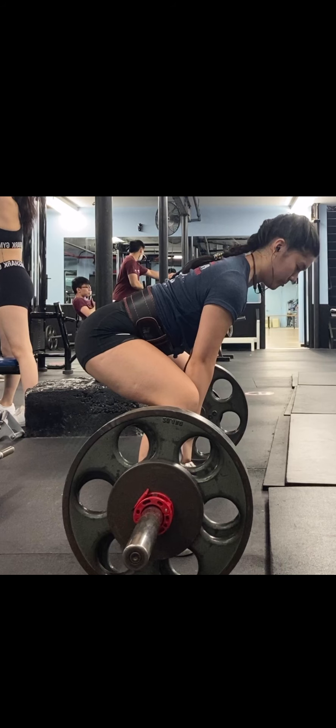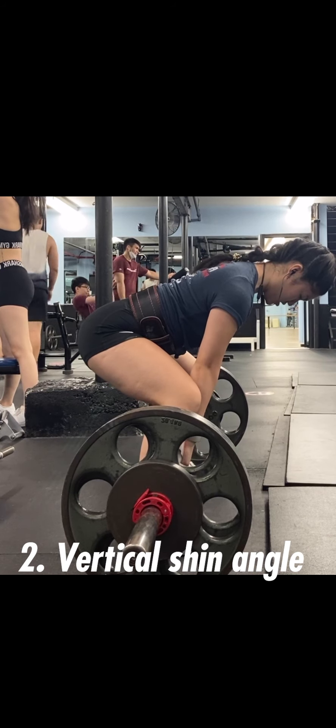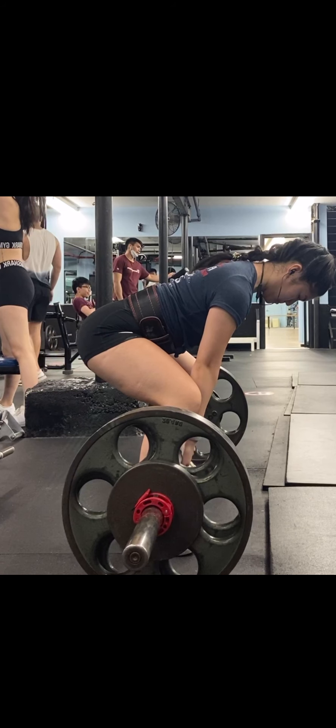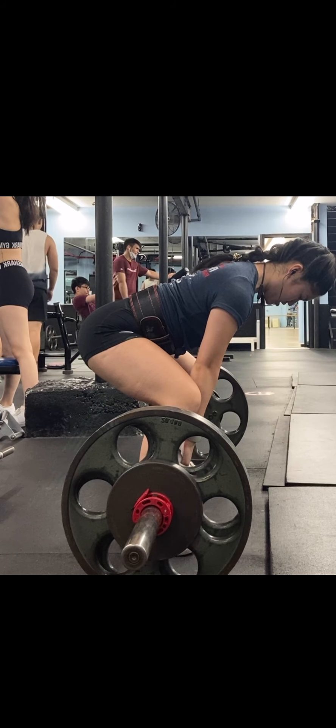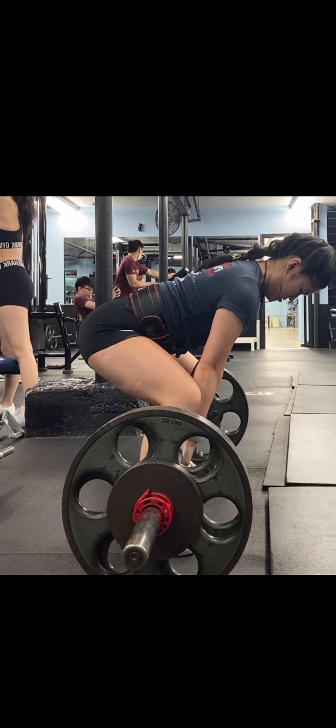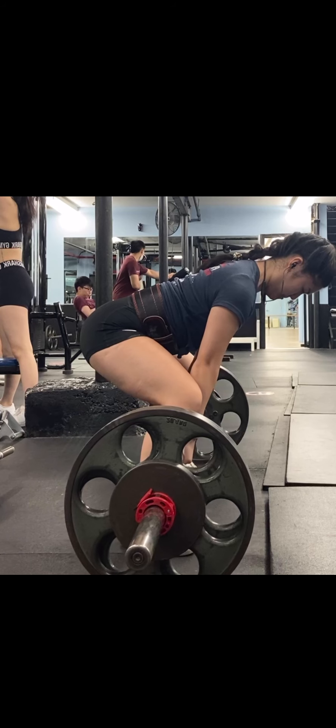The next thing I look at is the shin angle — is it vertical or more shifted forward? There's not necessarily a right or wrong, but if it's more shifted forward that generally means you're also shifted forward and your center of mass is not going to be directly over the bar.